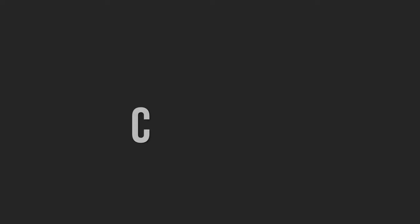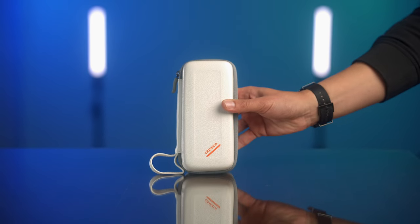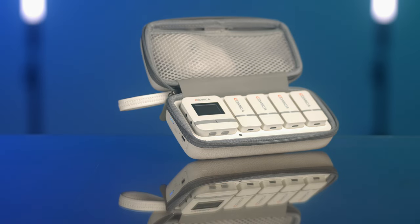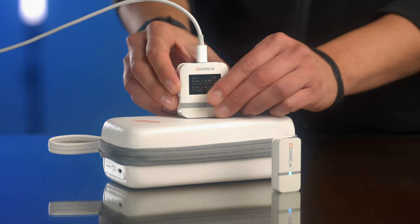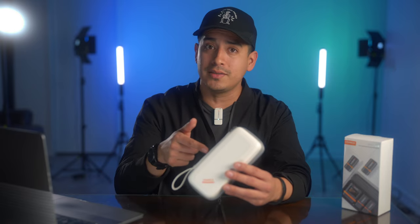Let's talk about charging. The case serves as the charging unit itself. When you drop these in, they magnetize and automatically begin charging. The case has four LED lights that show you the battery level — each one represents 25% of power. You can also charge and use these simultaneously, which isn't something you get with every brand, so that's a huge plus.